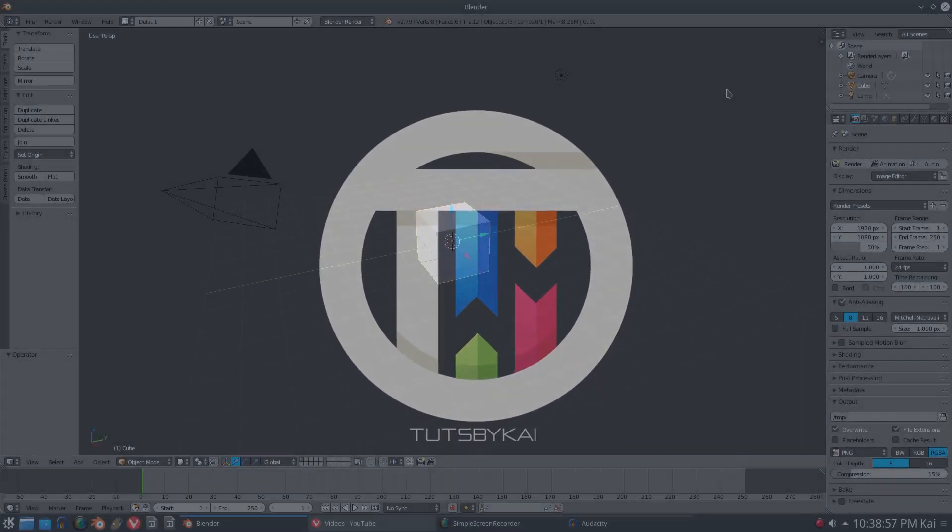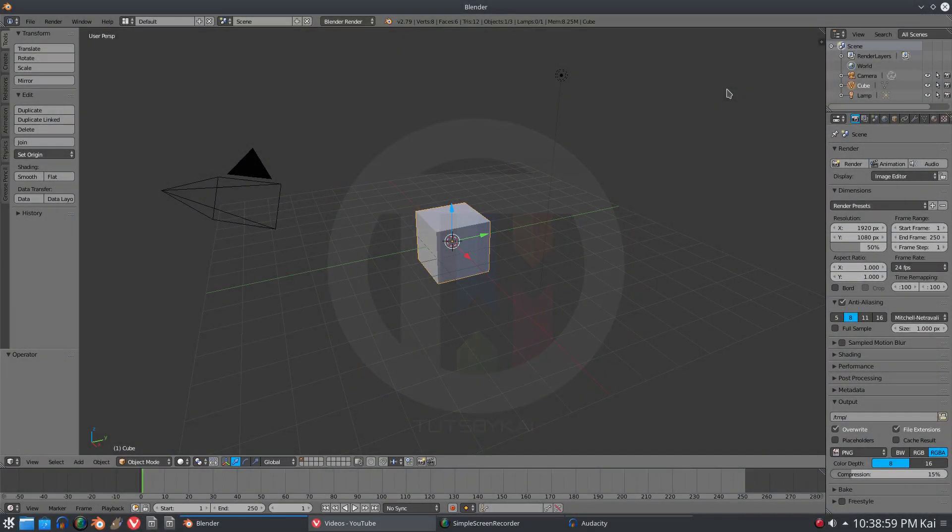Weight painting is actually really difficult, especially if you're a beginner in Blender - even for advanced users. Hey guys, welcome back, this is by Kai, I'm Kai, and today we are back in Blender once again taking a look at how to use the weight painting feature a little bit better and a little bit easier than you previously have.